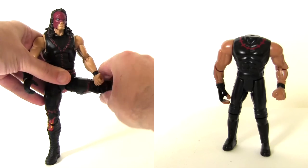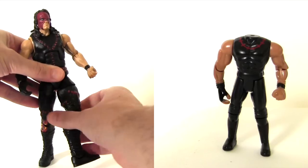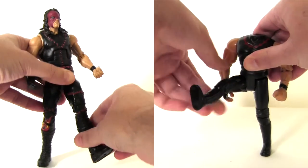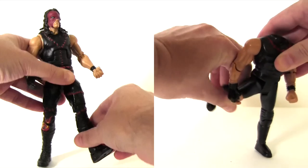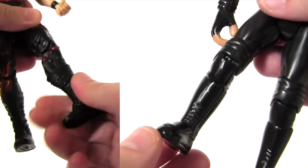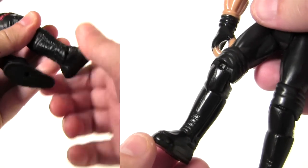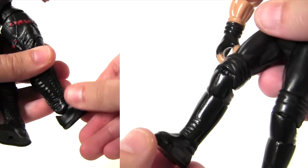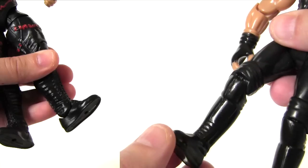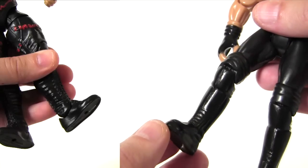At the hips, Mattel's moves out to the side, back in, to the front, and not so much to the back. There's upper leg rotation. Kinda Kane's legs just move forwards and backwards. Mattel's has a double jointed knee, rotation at the top of the boot, a hinged ankle moving backwards and forwards, and an ankle pivot. Funtastic's Kinda Kane has a single jointed knee, but the rest of his joints should be commended for getting through this segment without breaking.